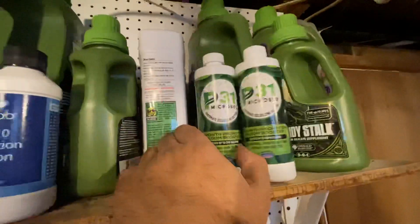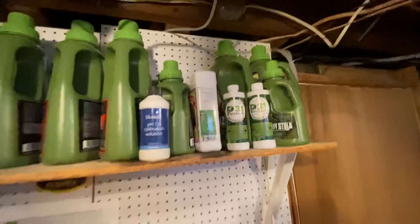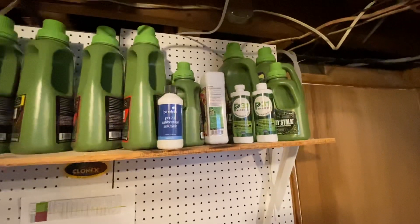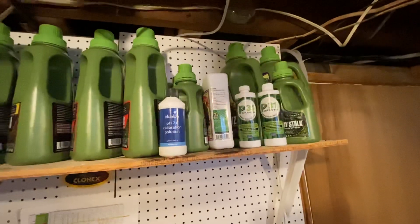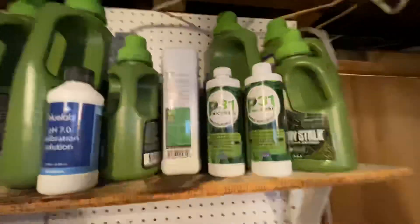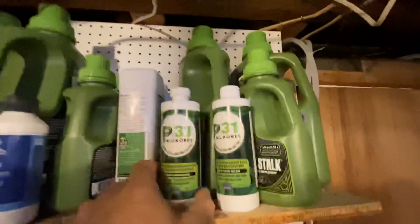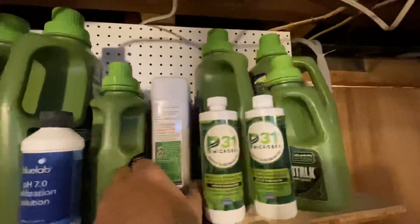Also using the P31 microbes. I've used Mammoth and I don't see a difference. P31 is a little bit cheaper — I saw no drop in yield when I stopped using Mammoth and went to P31. So I don't think Mammoth's worth the money personally.